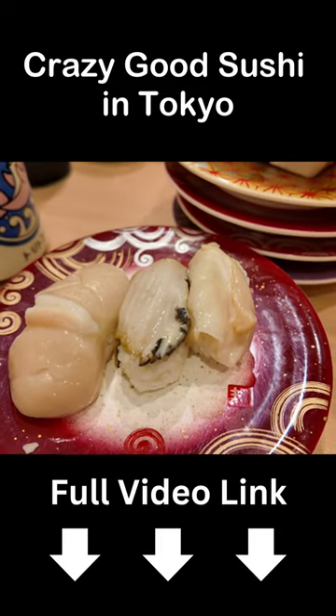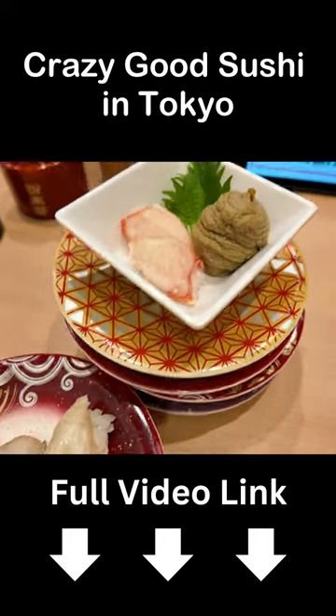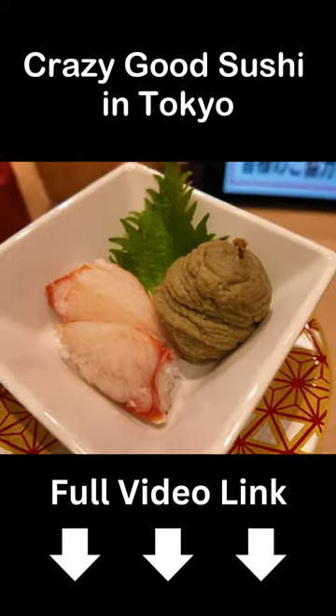This is the three-piece shellfish set I just ordered. It looks like this — and check this out, so this is pieces of crab.